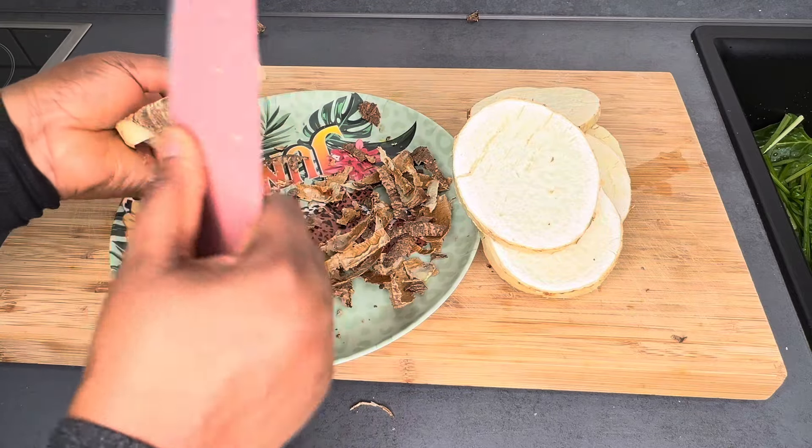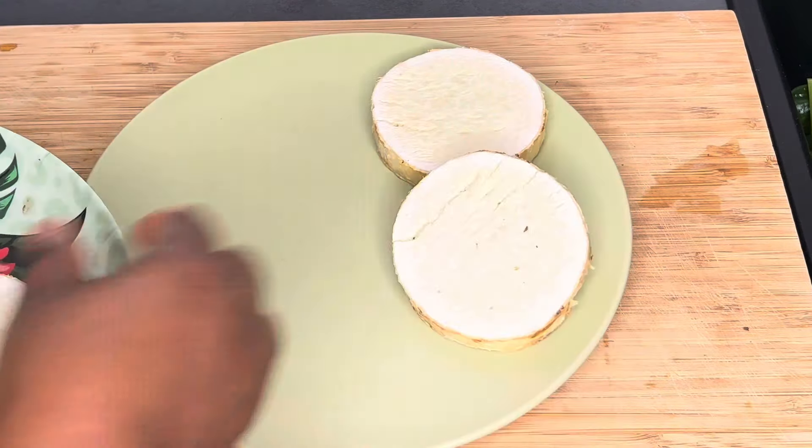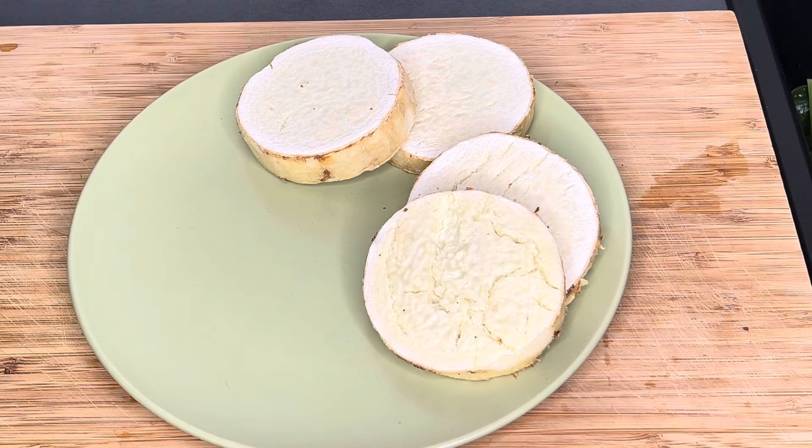Peel the back — if you're asking why I didn't peel it before, the skin has a special taste. When you roast yam with the skin on, it's always amazing.